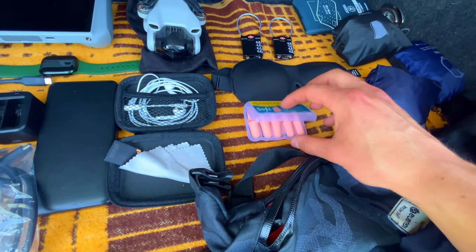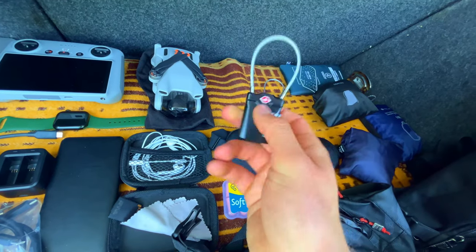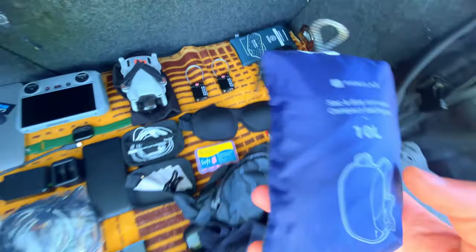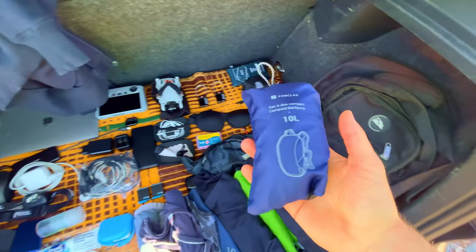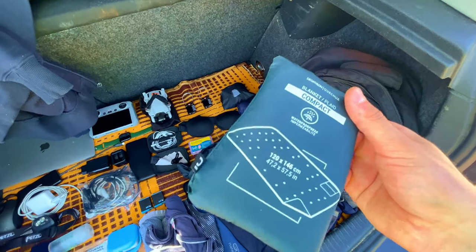Sleep section: earplugs — very important for sleeping in hostels — and an eye mask, which is the most important thing I think. Padlocks without a key, you can just set the code. A bag for dirty clothes. And this interesting one I bought at Decathlon — a small backpack for when I go on a short walk. Also a blanket to lay on the grass or on the beach instead of a towel.